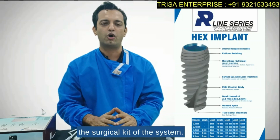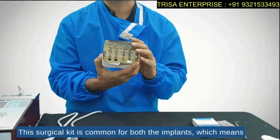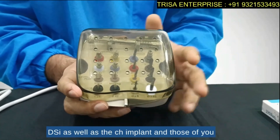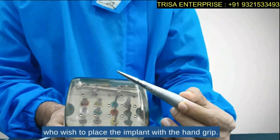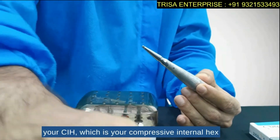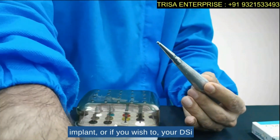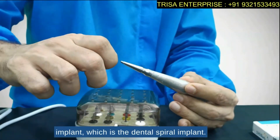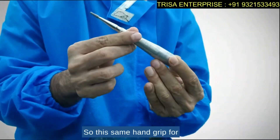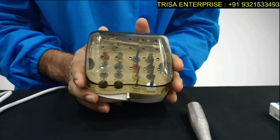More interestingly, let me show you the surgical kit of the system. This surgical kit is common for both implants, meaning with this one kit you can place both the DSI and the CIH implant. This same hand grip is useful for both the CIH (Compressive Internal Hex) implant and the DSI (Dental Spiral Implant) — that is another unique feature of this system.